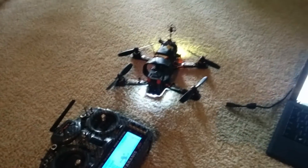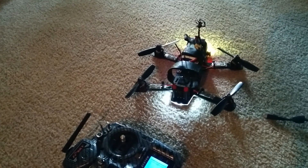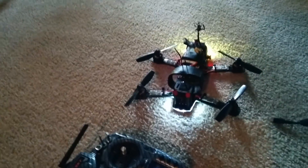Yeah, so I don't know if that's the braking, but it's impressive, to say the least. I can't wait to get out and fly this thing. In fact, I'm going to go right now.